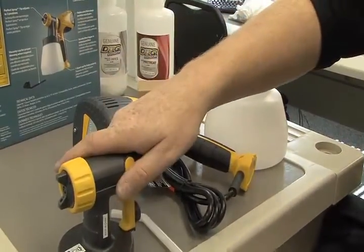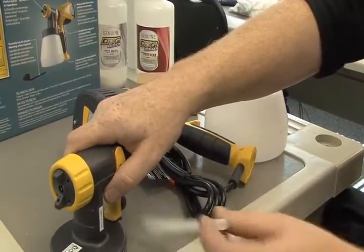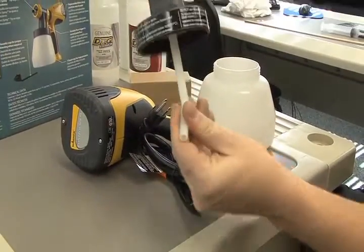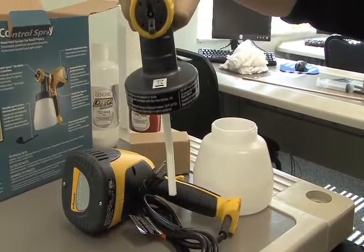When setting up this gun for our process, the first thing I'll do is attach my tube. You'll want the curved end facing towards the front of the nozzle, so that when you tip the bottle it draws from the top corner.